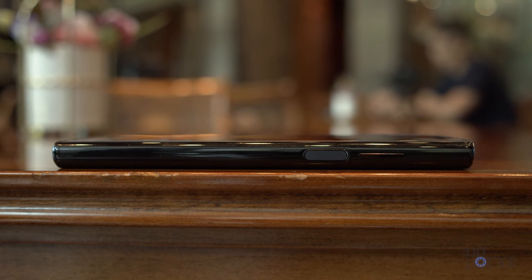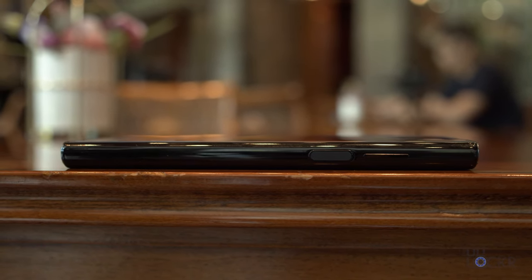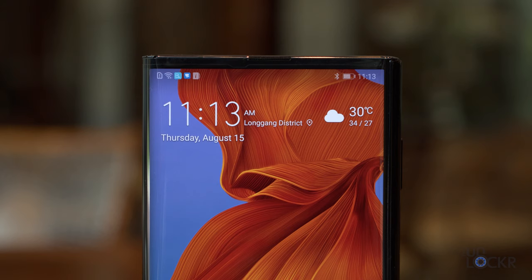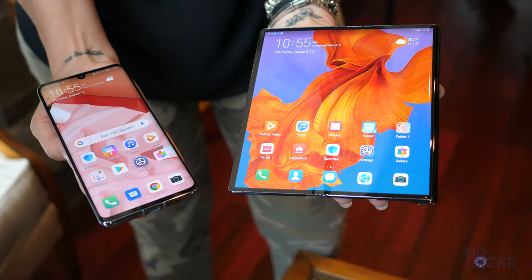Moving around the device, we have a fingerprint sensor that doubles as a power button on the right side of the phone, as well as a volume rocker above that. On the left we have the bent screen, and it's interesting to note that it does turn off this edge up to where the P30 Pro screen edge basically would be.